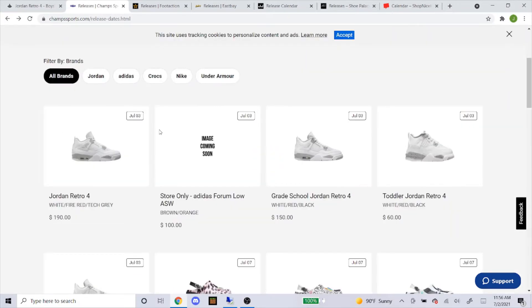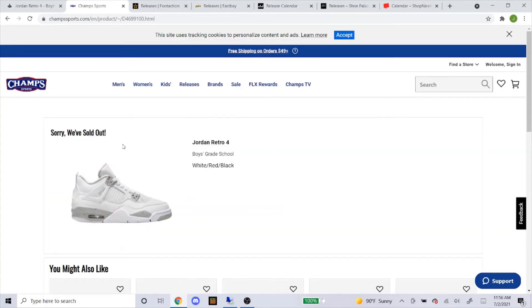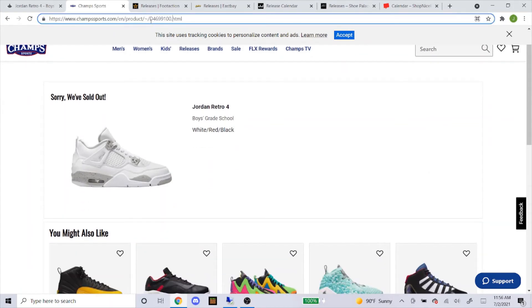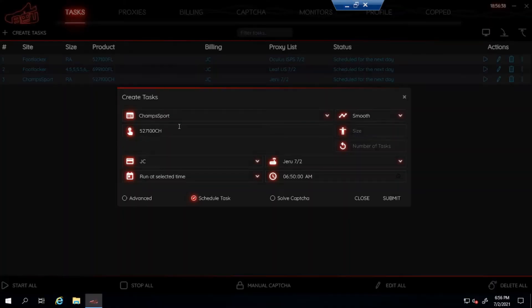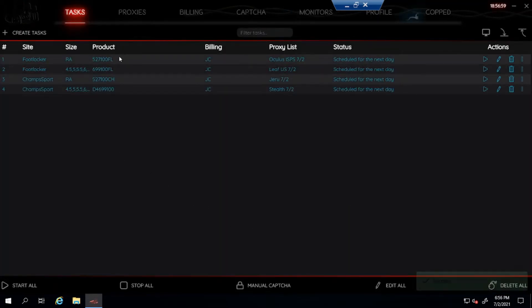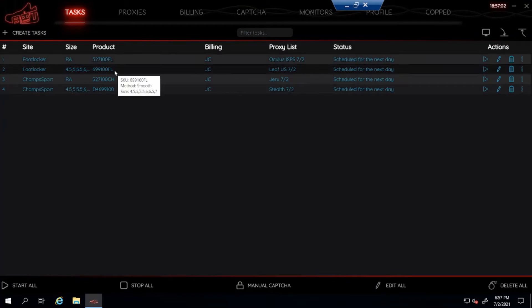Now let's get the grade school SKU for Champs Sports. If it ever says the item is sold out and you scroll down and can't find the product number, don't worry — it's in the URL. Just click up in the address bar and you can see the SKU right there. Copy and paste that in. The grade school SKU is way different from Footlocker's. Type out the sizes you want and that's it for Champs Sports — adult size and grade school both set up.